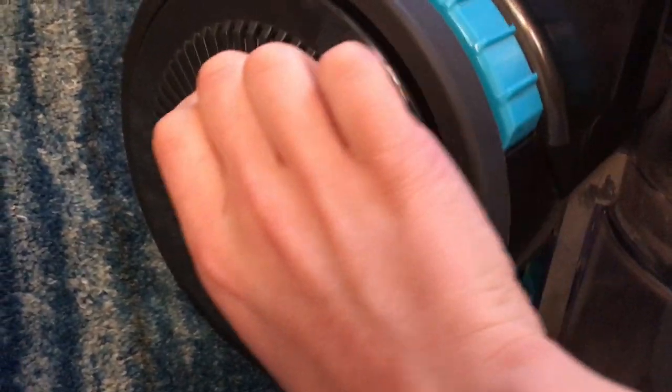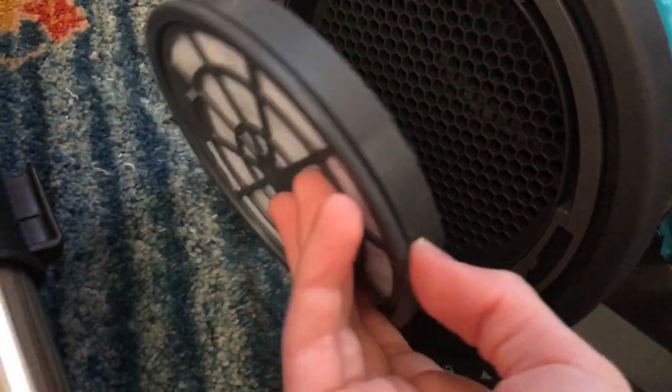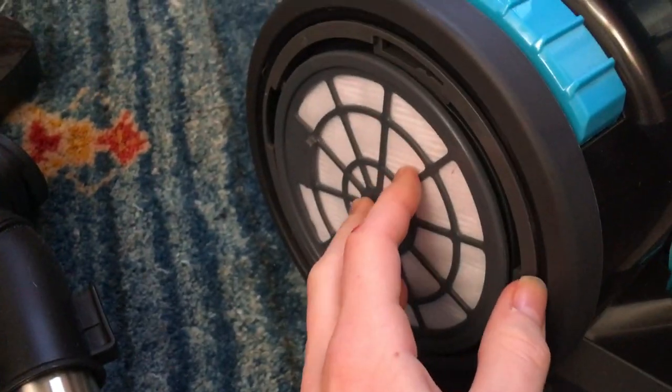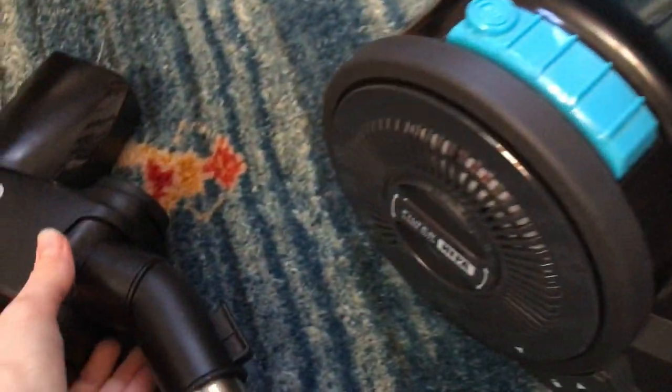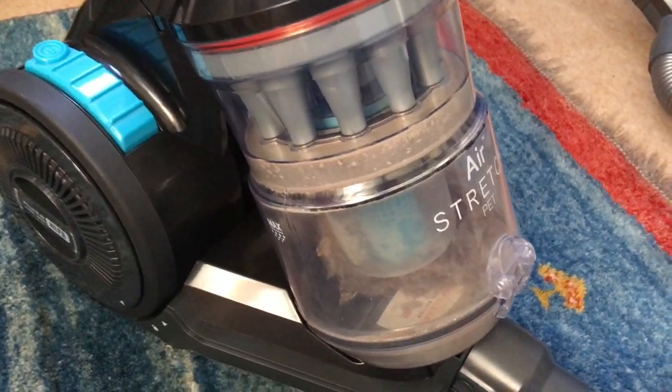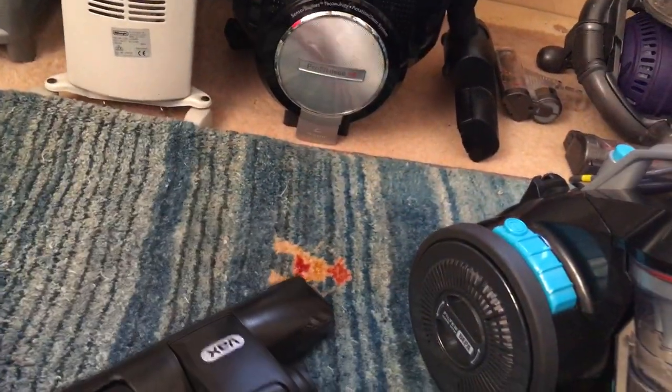There is a HEPA filter located behind this door — you turn it that way, pull it out. There's a HEPA filter that will just have carbon dust on it from the motor; there won't be any actual dust in there. The machine isn't too loud — let me show you that now. And this is what I mean by it sticking to the carpet.